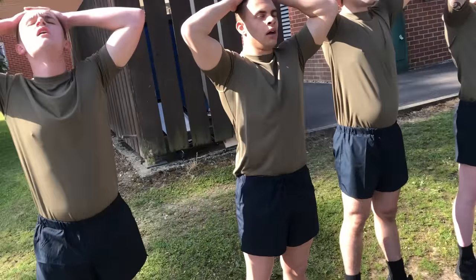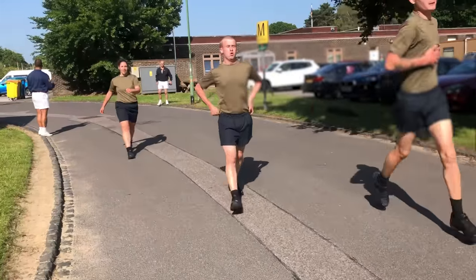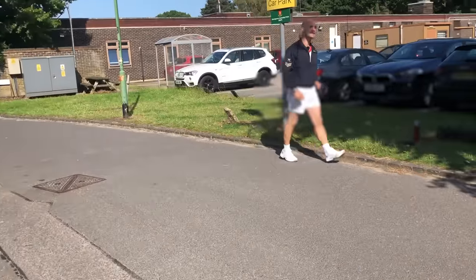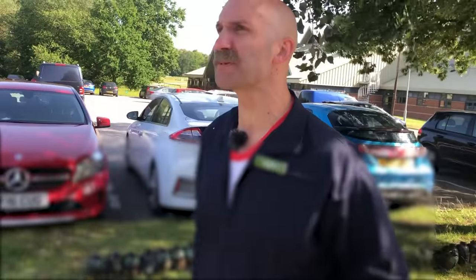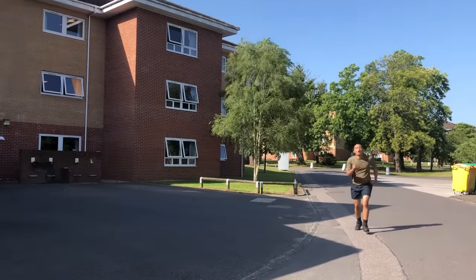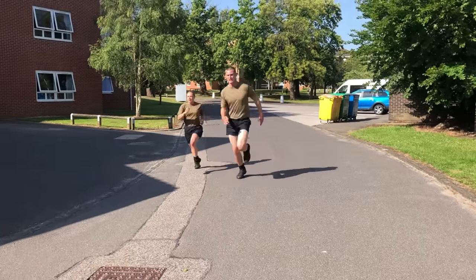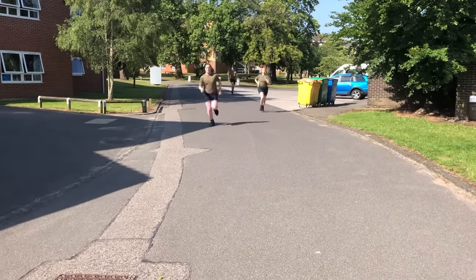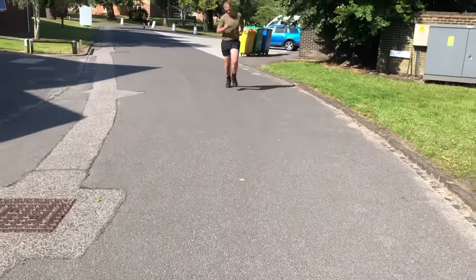Hands on your head. Open your chest out, get more air in. Let's go. All the way, single file, the order you came! Come on, let's go, 100%!